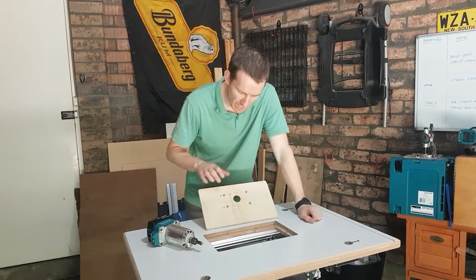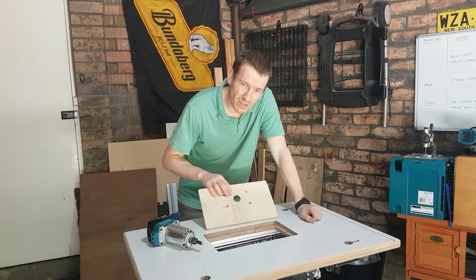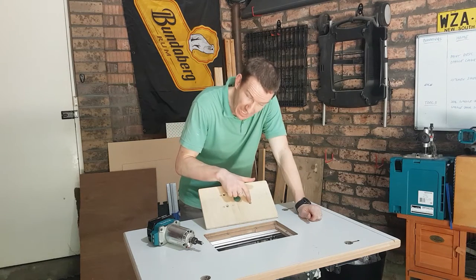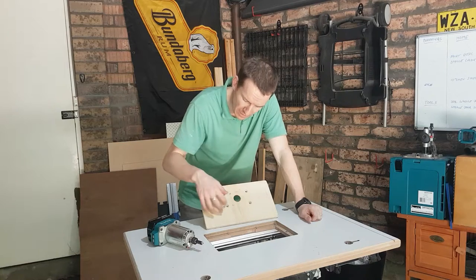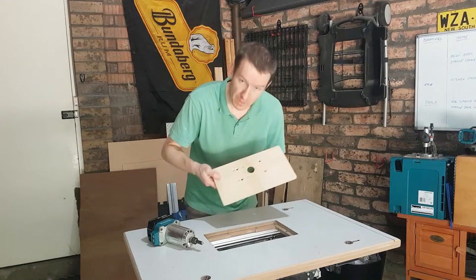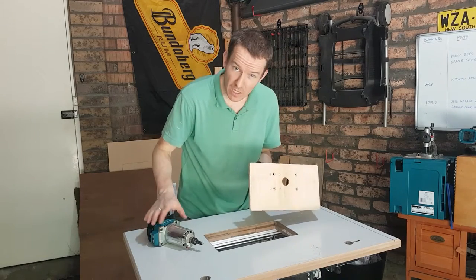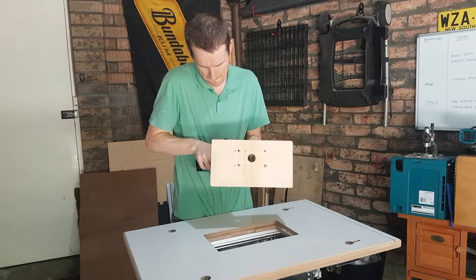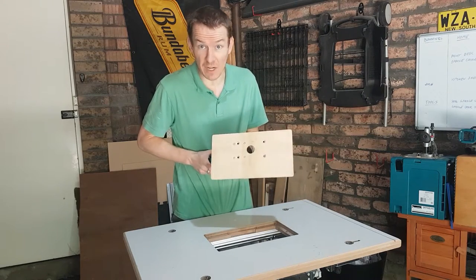As usual, that took a lot of fluffing about to get the holes right. I should really take more care when building these bases — I always seem to have trouble where I need to make the holes big enough for the screws to go in correctly. However, a bit of recycling seems to be done. Let's see how much depth we can get with the router bit and if it actually fits on the table.